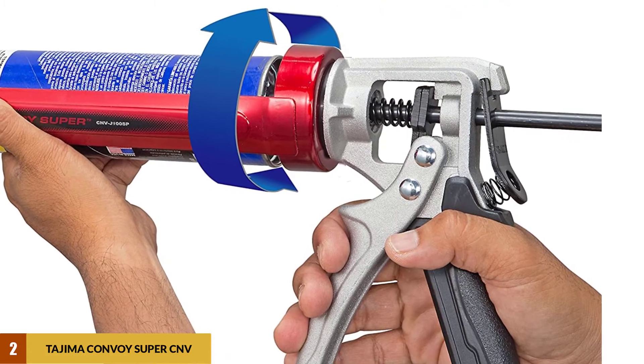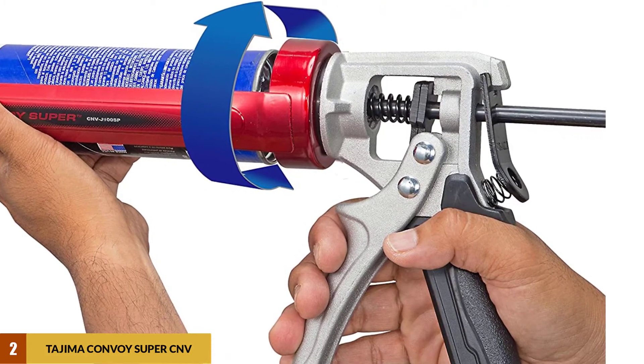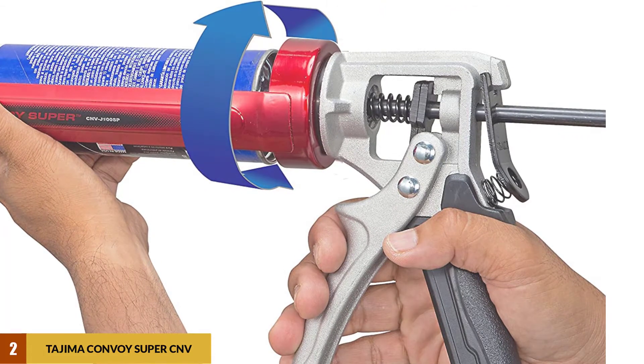With the superior performance of the gun, including excellent adaptation to hot and cold temperatures, the missing nozzle cutter is something easy to overlook.